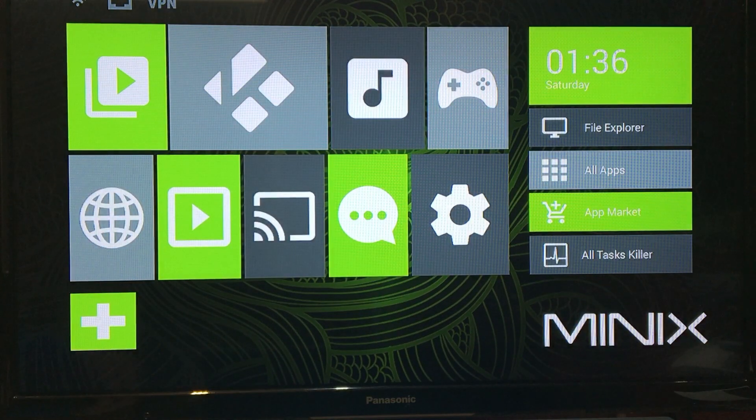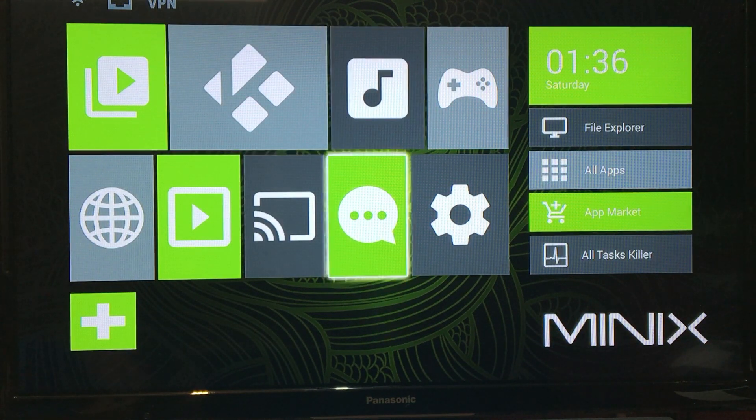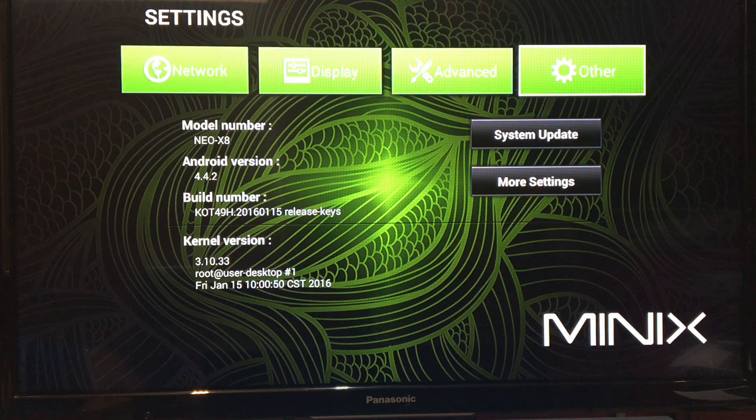Now we have a working Minix. Let's check what we have: Neo X8, Android version 4.4.2. We're back to the original setting as it would have been released from the factory. Unfortunately, some apps won't load because they require Lollipop 5.1.1 or higher. In the next video I'm going to show you how to update this to Lollipop and possibly even further.